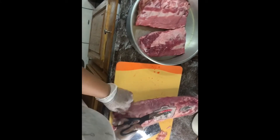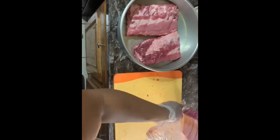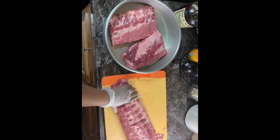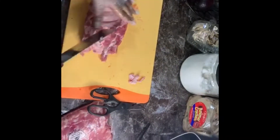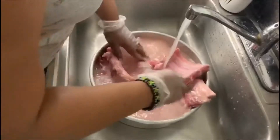Right now I'm getting my ribs ready to chop in half because I've decided to do the half rack. However, if you guys want to do a full rack, or you have the individual ribs, that's perfectly fine. Then what I'm doing right now is just taking off some of the excess fat that I saw on the ribs — however this all depends on the type of ribs that you bought.